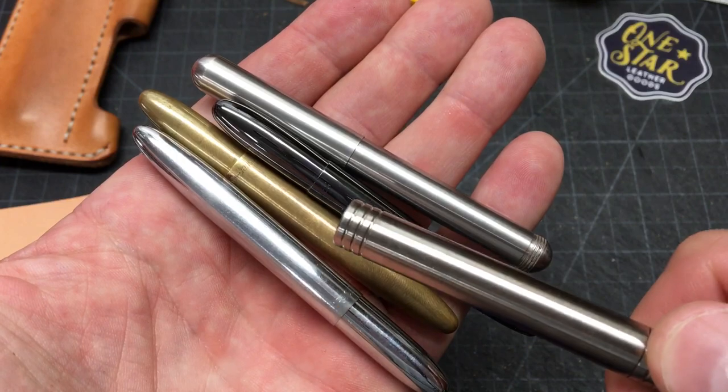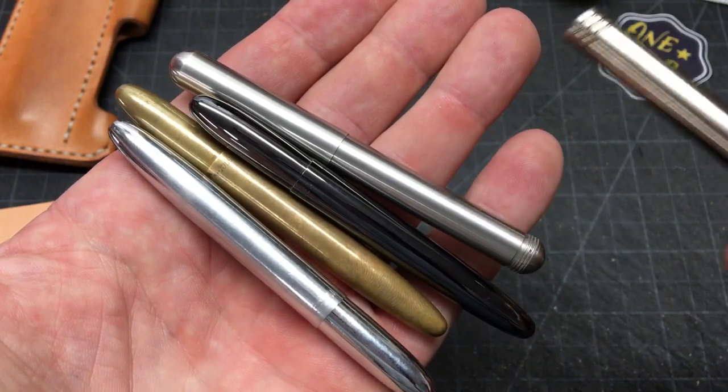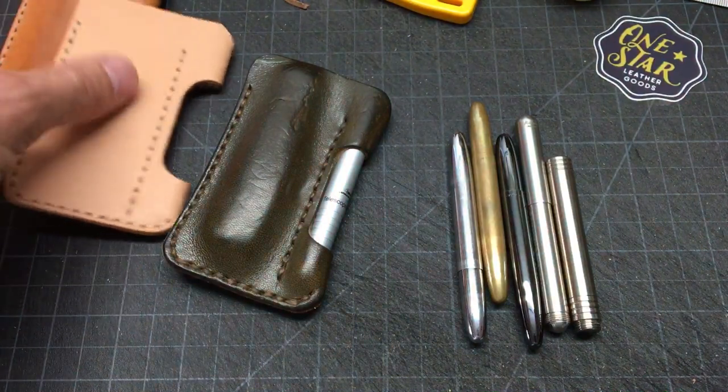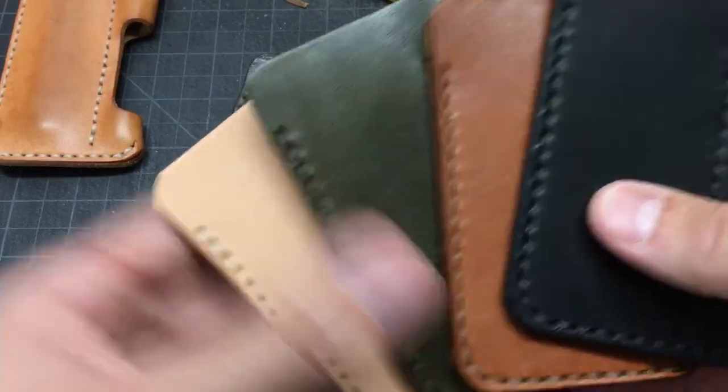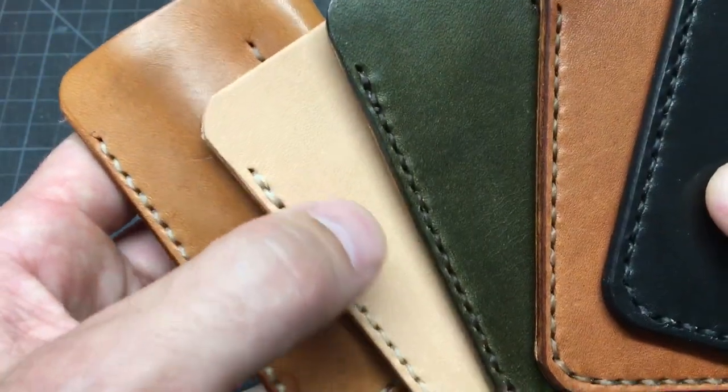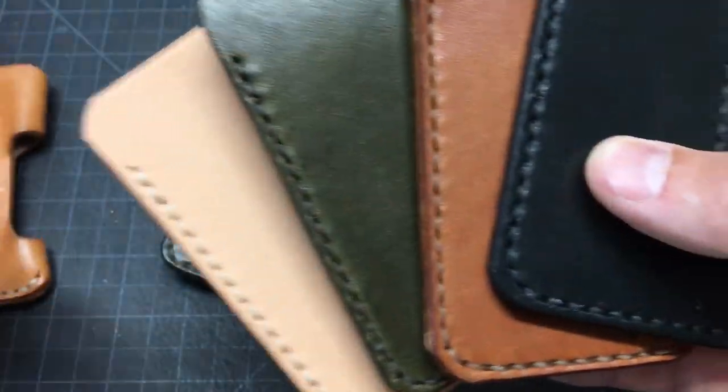It's really made for the Fisher Space Pen Bullet and the Kaweco Lilliput. So I just wanted to review those. These are the four colors that we carry, and that really light natural color will darken up really nicely too.